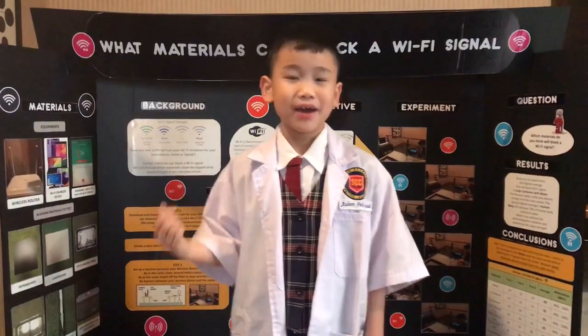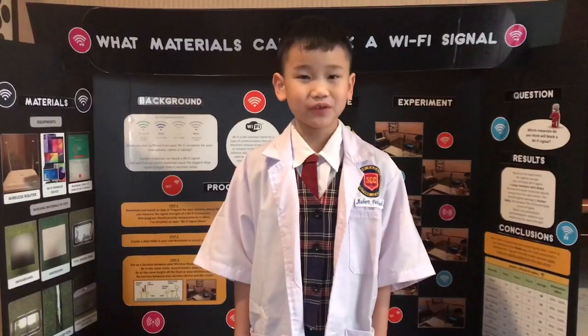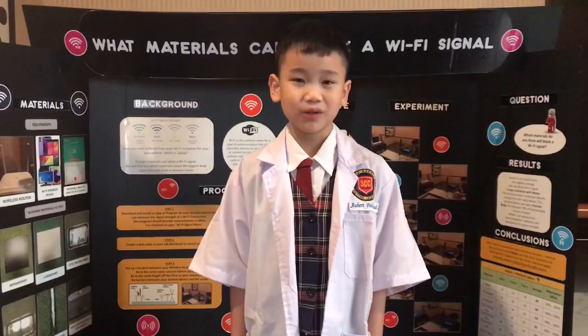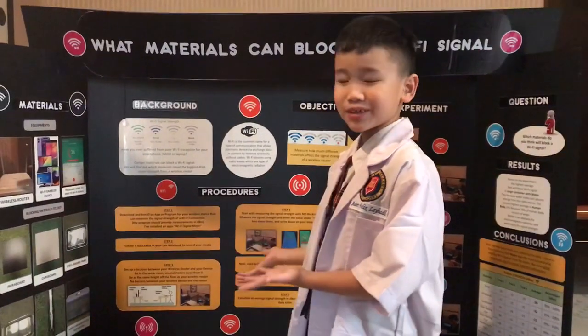Hello friends, my name is Albert from Sekolah Cahaya Jumaralang and I'm from P4. Have you ever wondered what type of materials can block your Wi-Fi signal? Today, I'm going to show you with this experiment that I made.